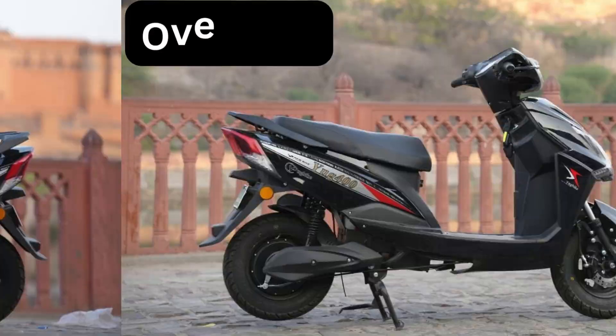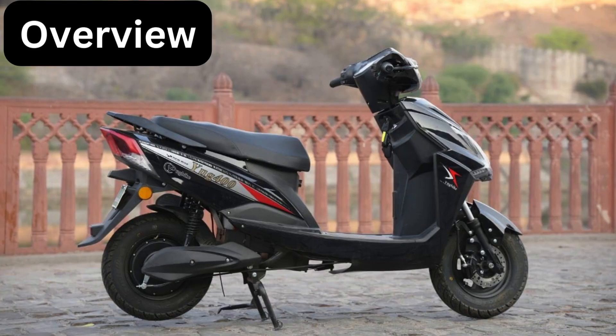Let's kick things off with an overview. The Yuk Bike electric scooter presents itself as a practical and economical choice for short urban commutes. With its lead acid battery, it offers a modest range of approximately 50 kilometers per charge, making it perfect for daily errands. Added features like the remote key and anti-theft alarm provide an extra layer of security, while its non-RTO classification